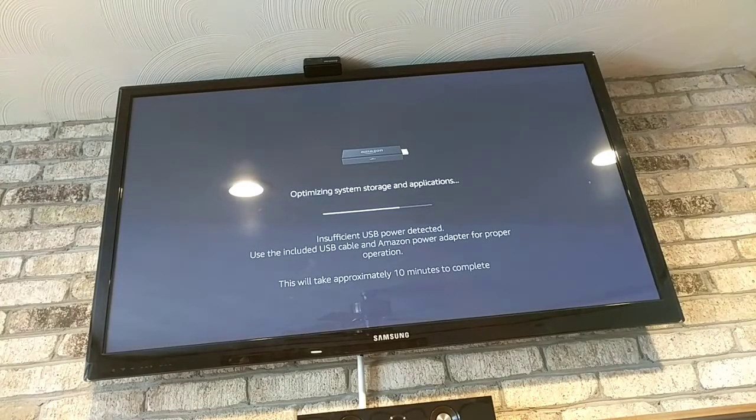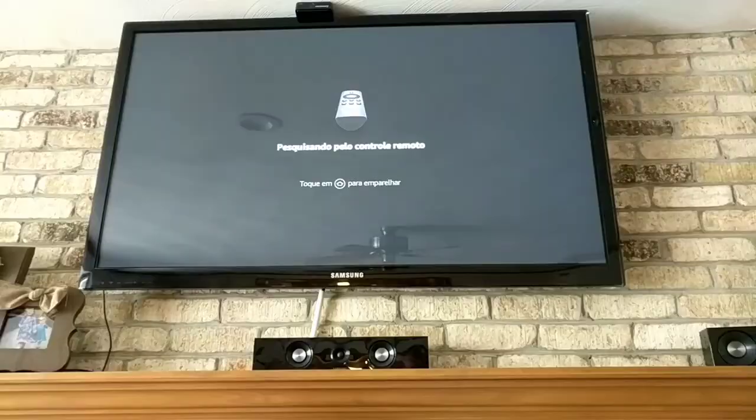When I plugged in my Amazon Fire Stick, I did get a message that there's insufficient USB power detected — use the included USB cable and Amazon power adapter for proper operation. It's also doing optimizing system storage and applications. It has taken about the better half of the 10 minutes it said it would. It finally did get my Amazon to start up. I actually did have to use the power source — my USB on my TV was not enough, though it was enough for my Chromecast. Maybe the newer TVs have a little more power supply.